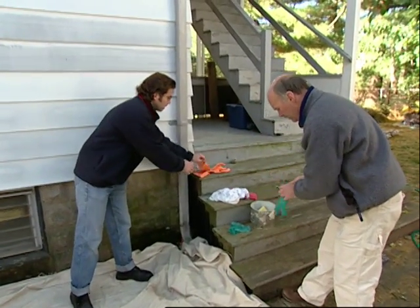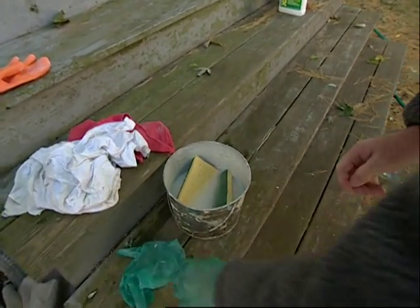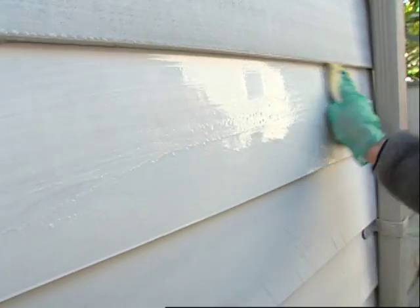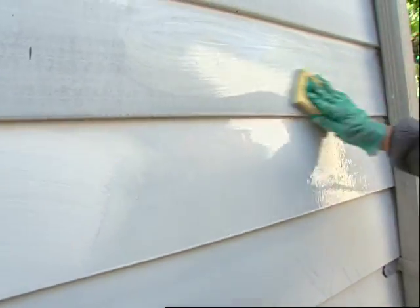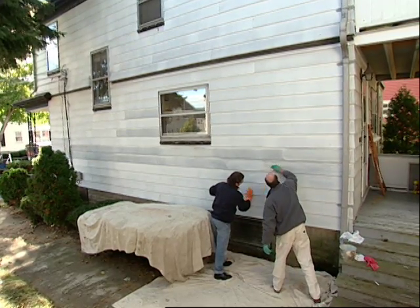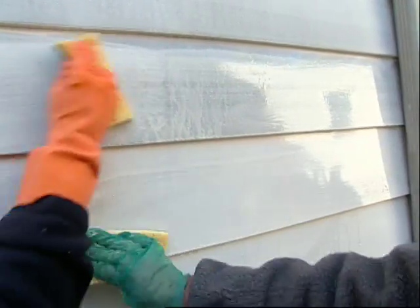Let's get right to it — put some gloves on, because we've got some chemicals here in the bucket: household bleach about a cup, liquid TSP about a cup, and about a gallon of water. Let's start scrubbing away. Between the abrasive pad and the chemicals I think we can have some good results. The bleach kills the mildew and the TSP starts breaking down that powdery pigment residue. This looks very good.